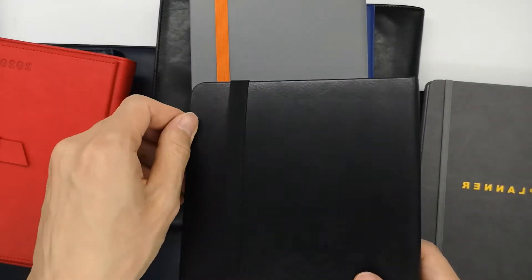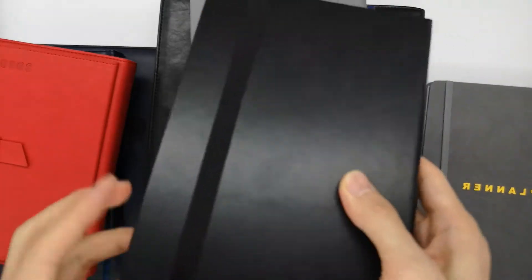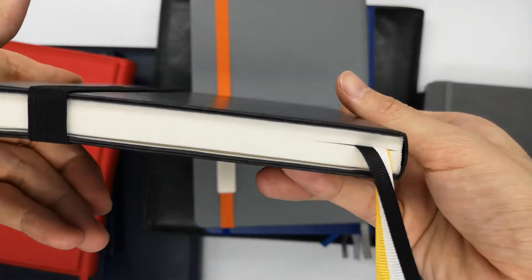This is another one with distorted printing. Of course, the inner page printing contents can be customized according to your design — it's very detailed.